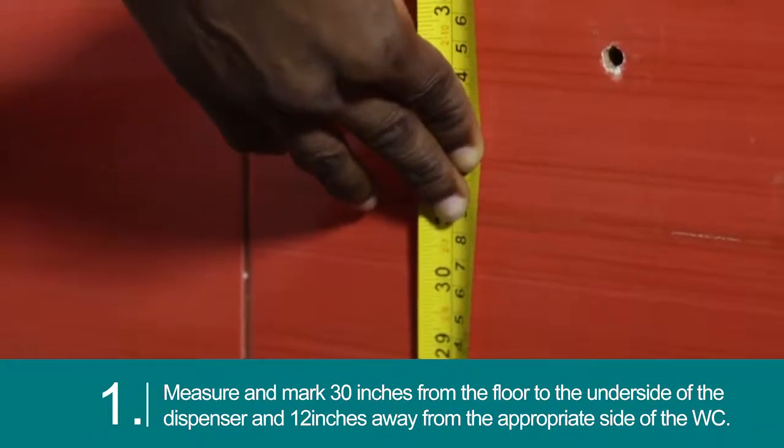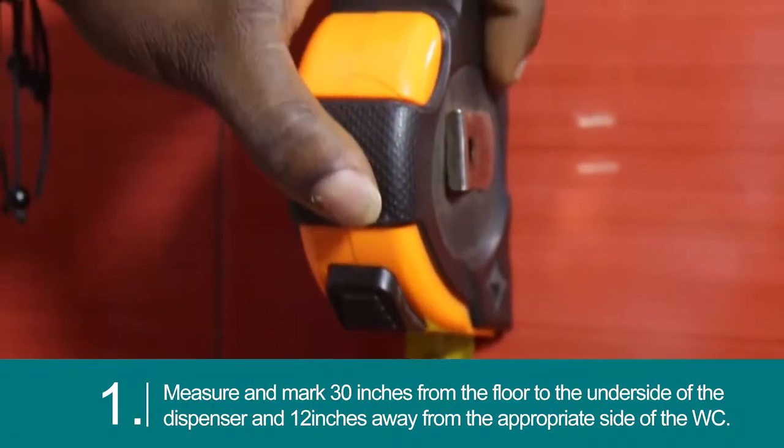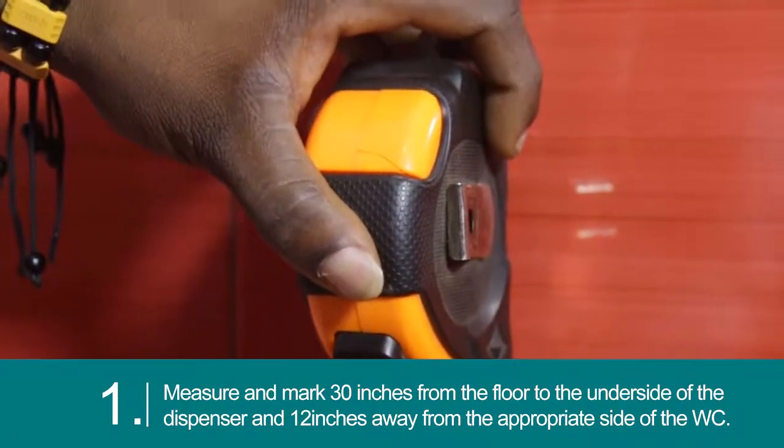Measure and mark 30 inches from the floor to the underside of the dispenser and 12 inches away from the appropriate side of the WC.